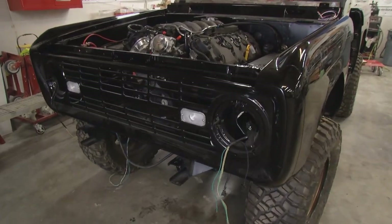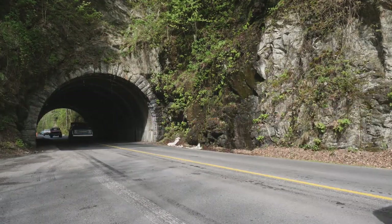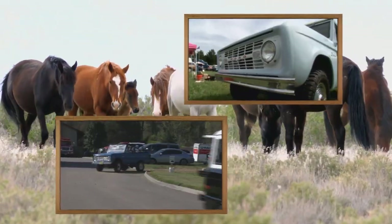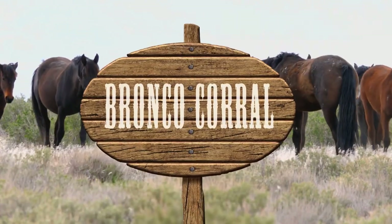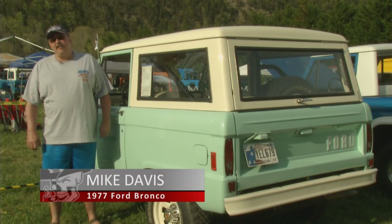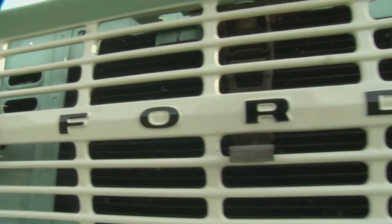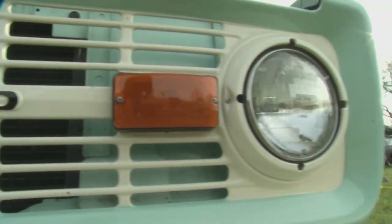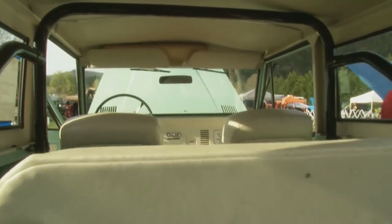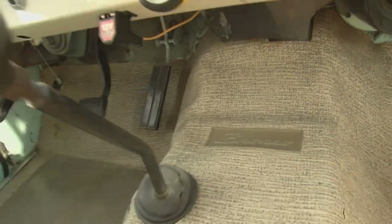Go to any Bronco event and you'll find everyone has their own idea of how to restore one — some like extreme modifications, some like to keep them just like they came off the showroom floor. I saw this Bronco the first time when it just came out of a barn after sitting there for 26 years. It was all faded, had ugly aluminum running boards and 66 hubcaps. My friend bought it, let me drive it, and I fell in love with it and had to have it.